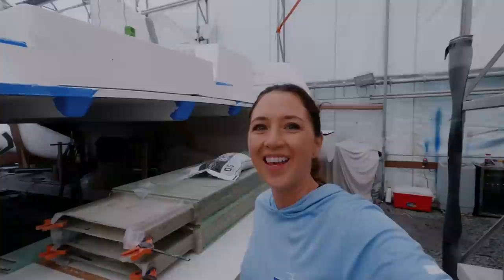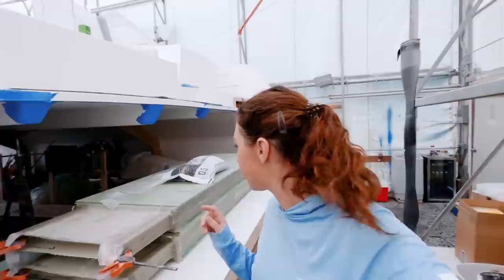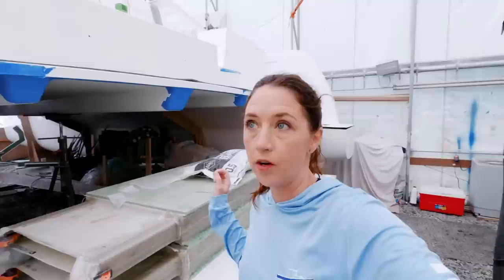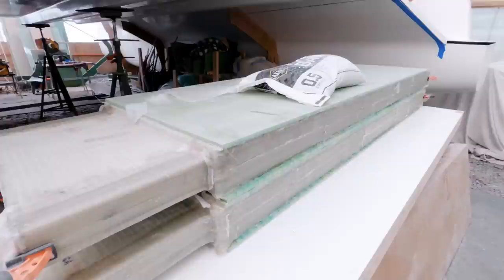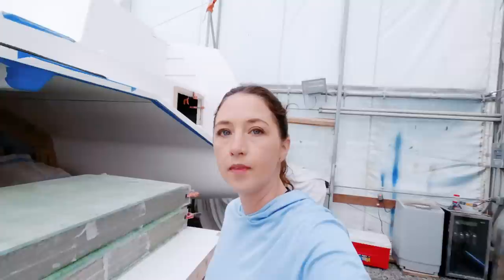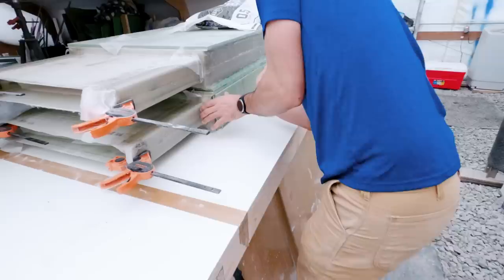It is a new day, which means it's time to move on to the next step of our daggerboard cases. The last you saw, we added the 1208 chop strand to the sides, bonding the pieces together. What we need to do now is add the foam core to the sides, which will then get everything ready to bond together with more fiberglass. Because we used peel ply, we don't need to do any scuff sanding. Matt is going to get some styrene, give that a wipe down, and then start preparing to put our structural putty on there.